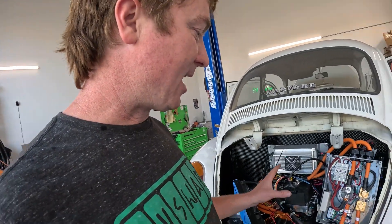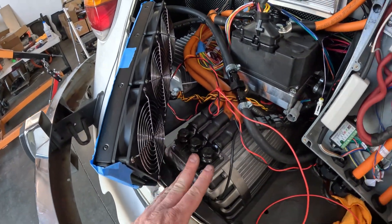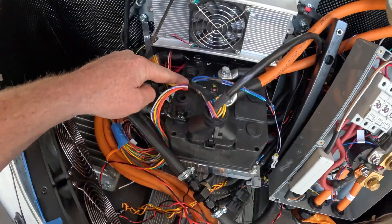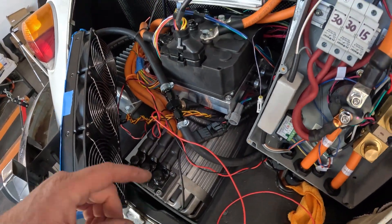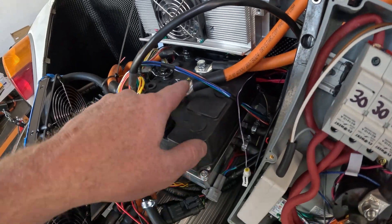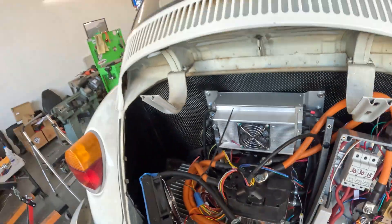I've got liquid electrical tape covering the high voltage connections to the motor controller, and I'm going to coat the bare metal terminals as well. You don't need to do it — I see plenty of conversions where that's not done — but I think it's a good idea.